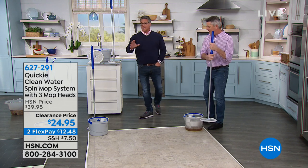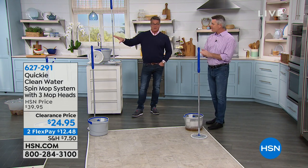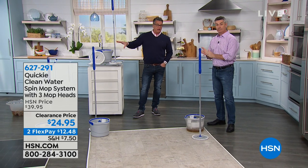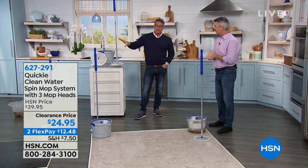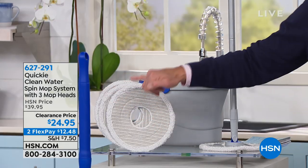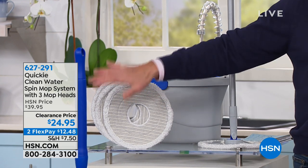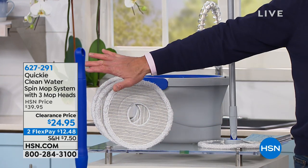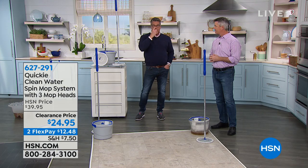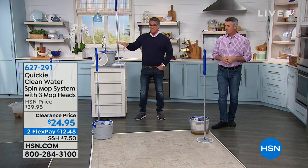When you order today, the price is almost half price — it was $40 and now it's about $25. We lowered the price, and you're going to get three mop heads which you use over and over again. That would be enough for most of you for at least a year of actual mop heads. I do have mop heads available as extras — we'll give you an item number in a little bit so you can pick those up.